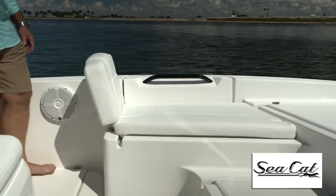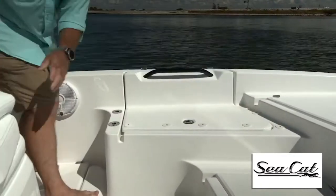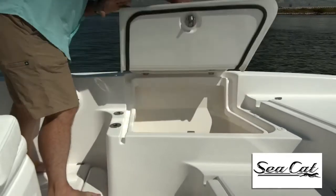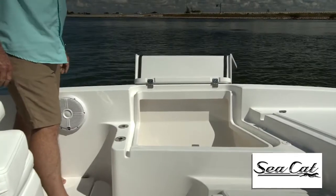Now on the port and starboard side you can see that we have lounge back seats in. Those are removable for fishing, but notice how these hatches open up like wings. That gives you optimum access to stow the largest rods inside.